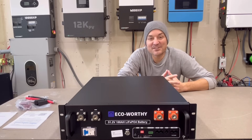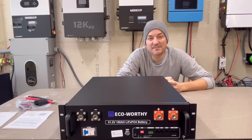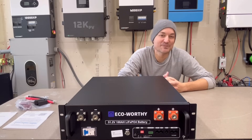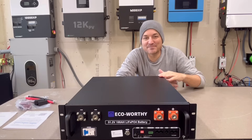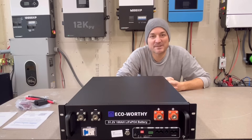This has a 100 amp charge and discharge capability. It also has all the basic safety parameters: under and over voltage protection, under temperature protection, over temperature protection. As far as I know, this is a JBD BMS inside this battery, because this battery has Bluetooth and the app they recommend only works with JBD BMSs.